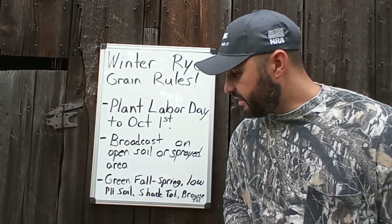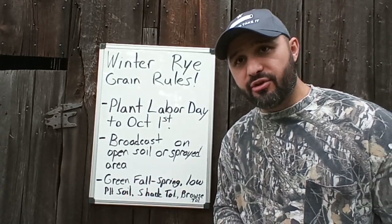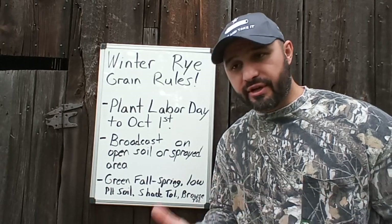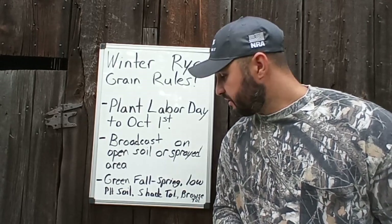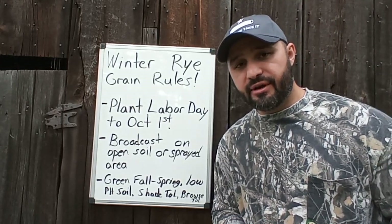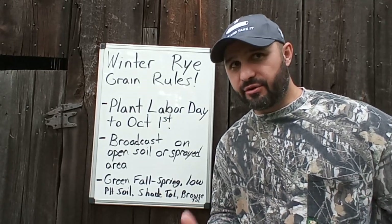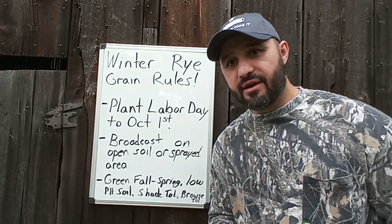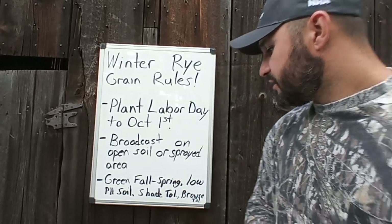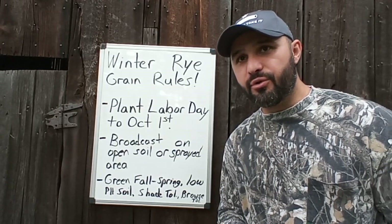Winter rye is so significant because it's green from fall until spring — you'll always have a green food source for deer, especially when winter rolls around. They'll dig in the snow and go down into it, and that winter rye will last. It's great on low pH soil. When I first did my soil test on my property, the pH was 5.3 — it wasn't good for a lot of other crops. So I've limed since then, but my first crops were winter rye and it did well. And it's shade tolerant — you can plant it in an area that doesn't get a lot of sunlight and you will have success with it.